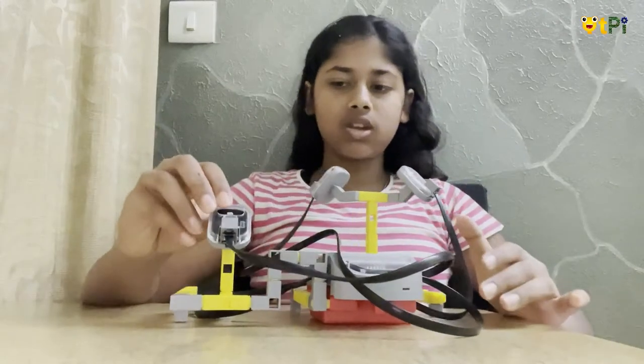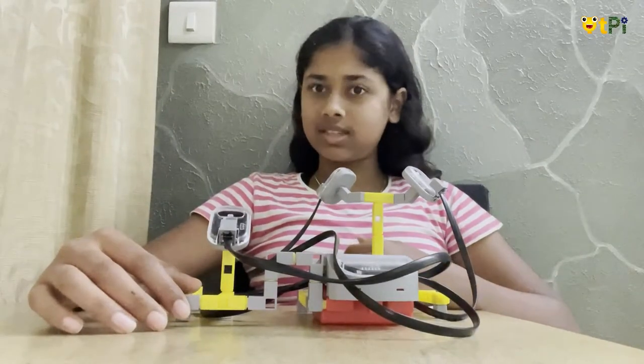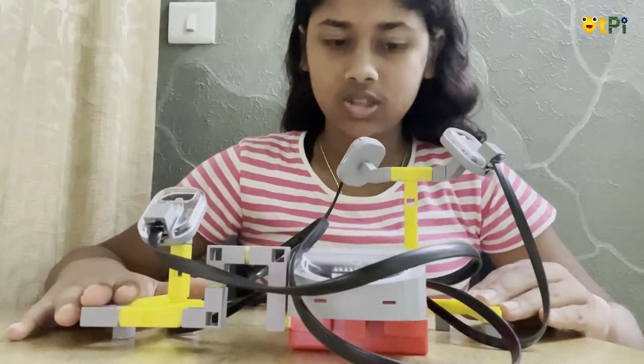Now think if the power is back — what's going to happen? The LEDs are going to switch off because the LDR is going to know that there is enough light intensity around, so it can give the two LEDs some rest. That is how this little device works, and it is very useful in practical situations.